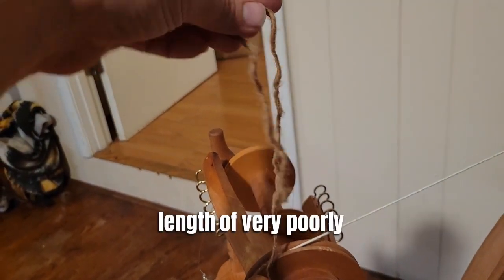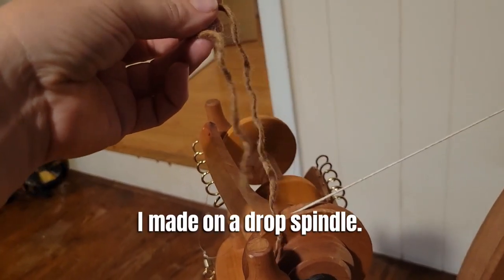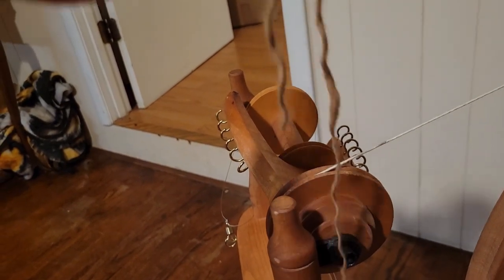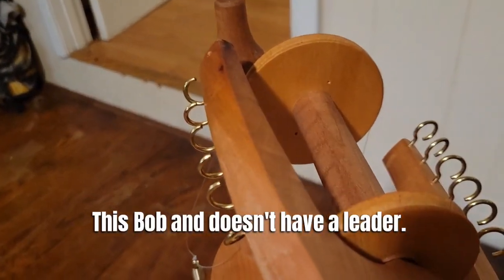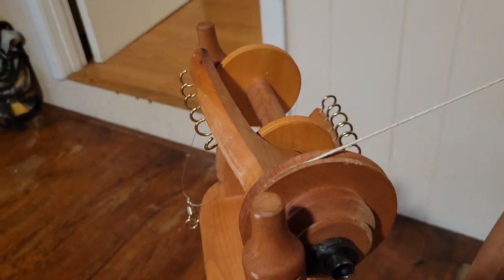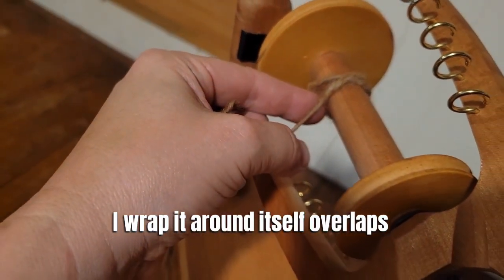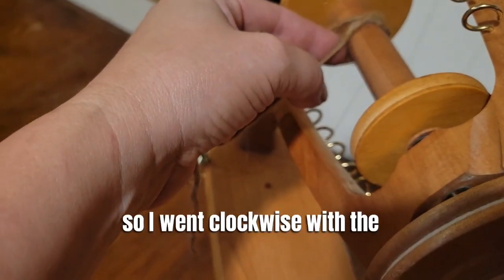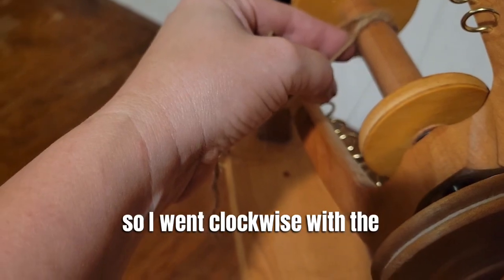I have this length of very poorly spun yarn that I already made on a drop spindle — it was the first thing I ever spun and it's very inconsistent. Since this bobbin doesn't have a leader or anything to tie into, I'm using that. I wrap it around itself so it overlaps. I'll be spinning in a clockwise direction, so I wrapped clockwise with the thread.